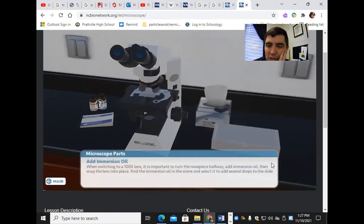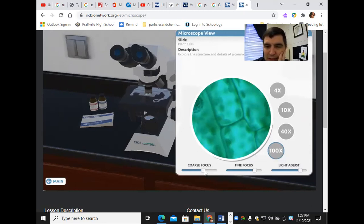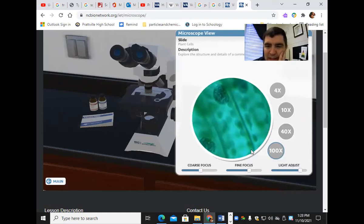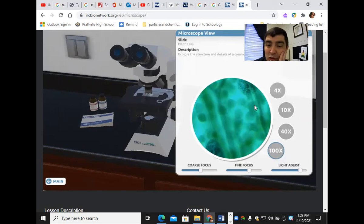Then I can click on 100x, and in order to do that you've got to add some oil. I clicked on the oil and now it's giving me what it looks like at 100x, which is a thousand times magnification. I can add or take away light and move it around. You can see those chloroplasts — those are what make the plant green. They have chlorophyll.